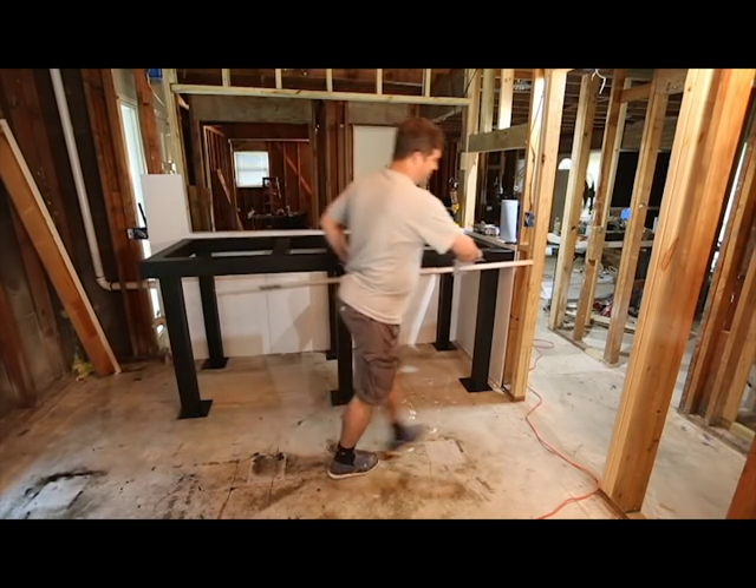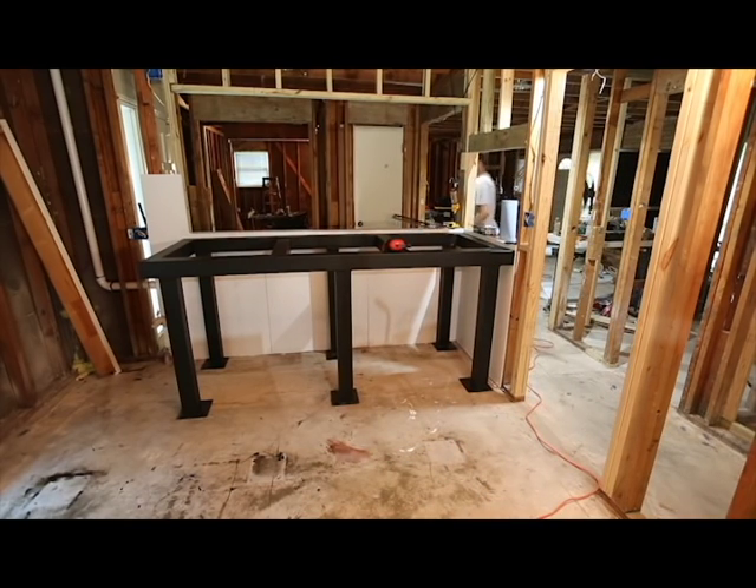This is within a fraction of a degree of level. In some areas the bubble touches one of the lines as opposed to being exactly in the center, but this is good enough. If this thing is within a quarter inch of being level over an eight-foot span, no one else will be able to see that. I'll see it because you're always your own harshest critic, but this is good.